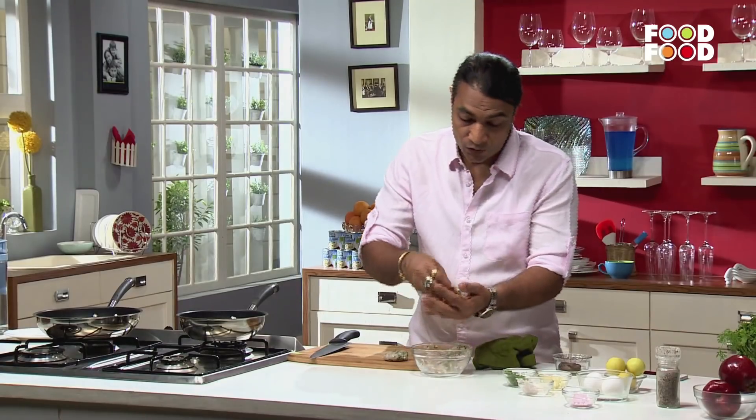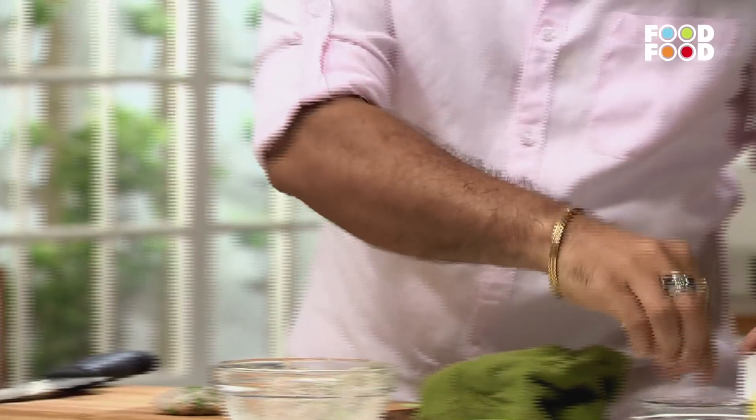We will make the cutlets like this, with a smoked oyster in the center.